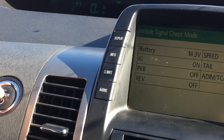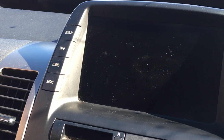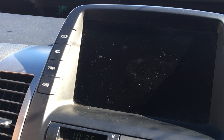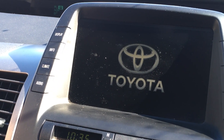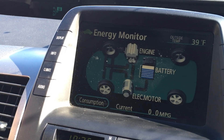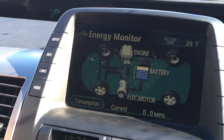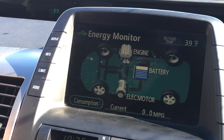To turn this off, just power down the car by pressing the power button and it'll turn off. When you start the car back up, it'll load to its normal Toyota start screen and you're back in the regular setting. Thanks so much for watching — if you have any questions please let me know.